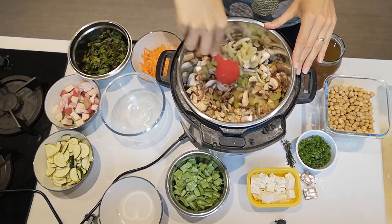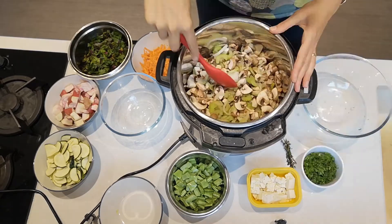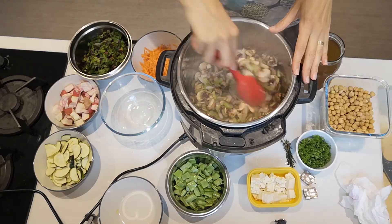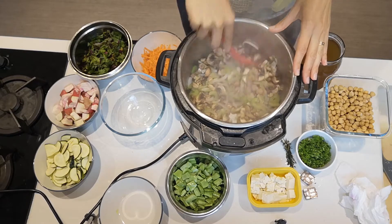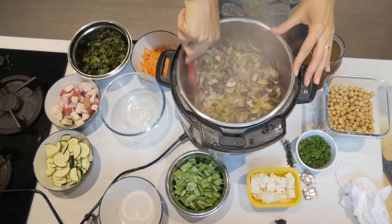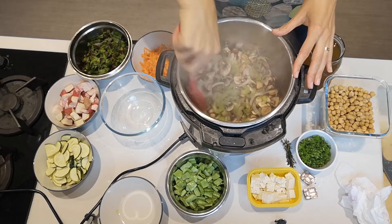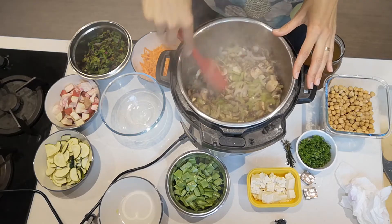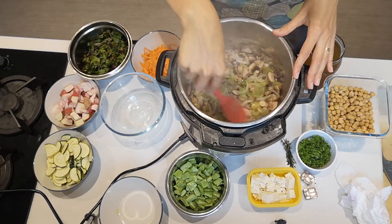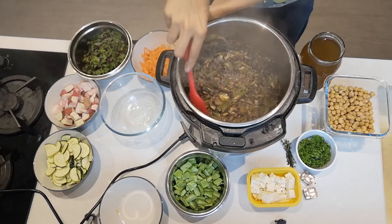As this is frying, the mushrooms will be releasing some of their juices, so I want to fry these for a few minutes. You can see it's reduced quite a bit in volume, and the mushrooms have released their juices, which will help to deglaze the pot. We want the water to evaporate a little bit more so that they start frying and browning. As you can see, it's dried out more or less — there's still a little bit of liquid.